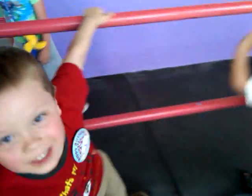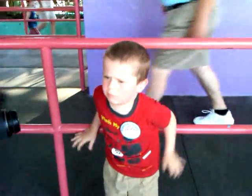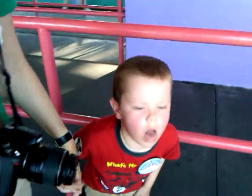What do you say, Josh? Are you Lightning McQueen? I got it on video.